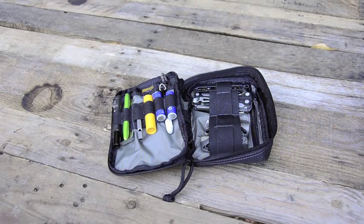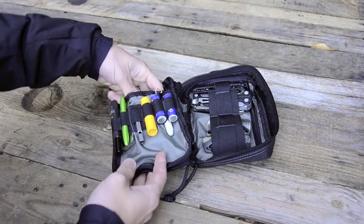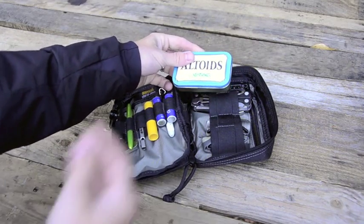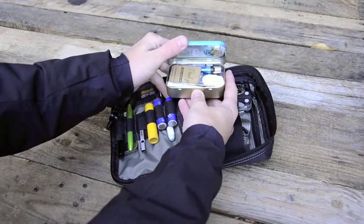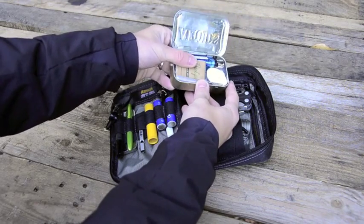So this is inside the pack. Let's start on the left and work to the right. Fire kit — always important. We can do a little bit more in-depth fire kit review later, but this is just inside my fire kit.